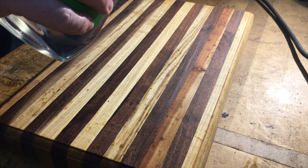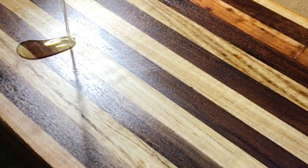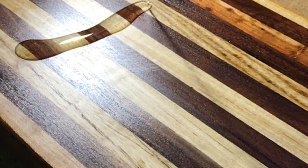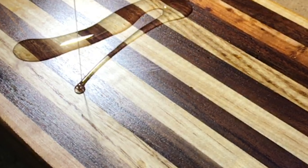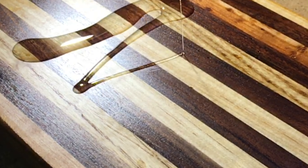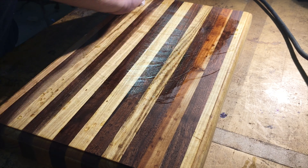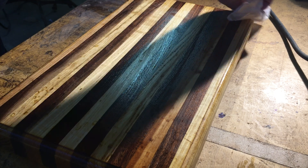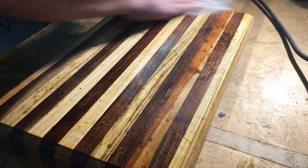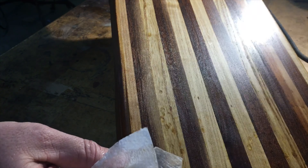I'll do one final coat here. There it is — it's amazing how that comes out looking. The depth that you end up getting from that is just beautiful.